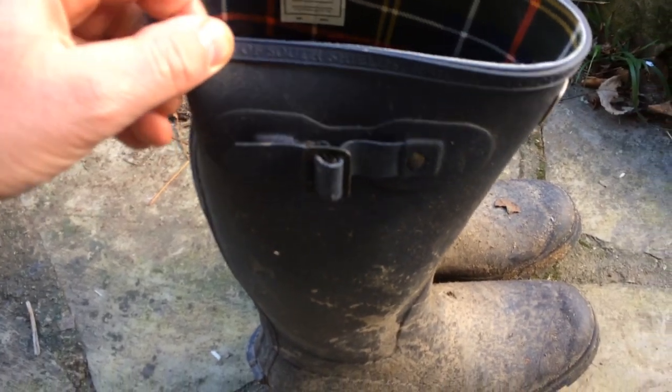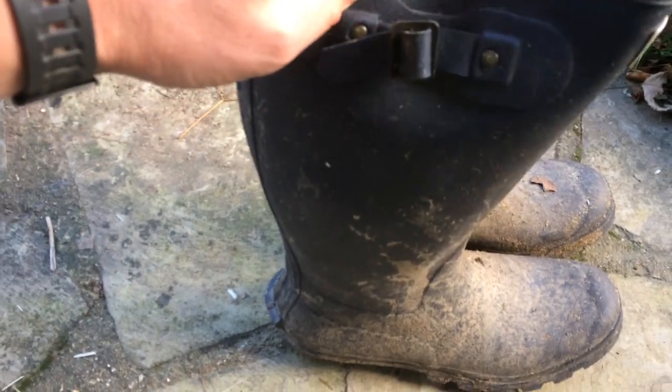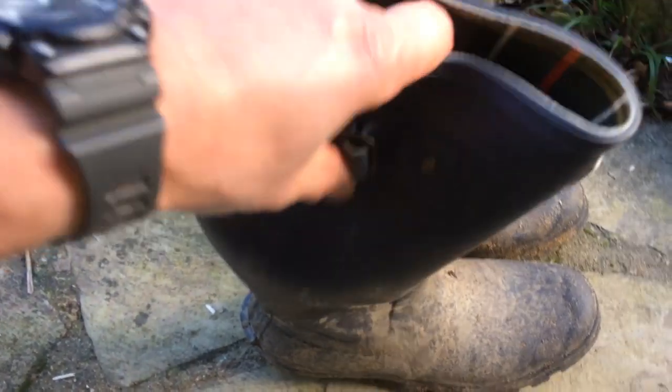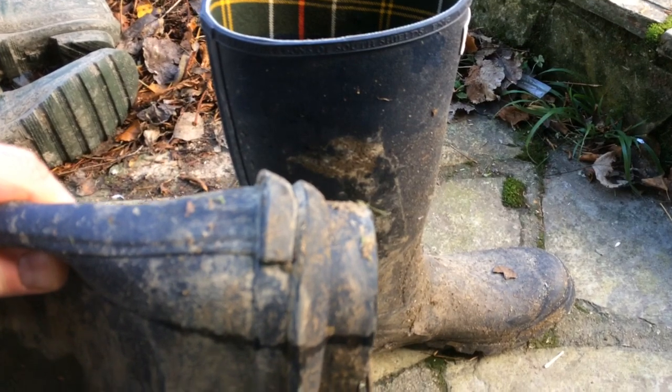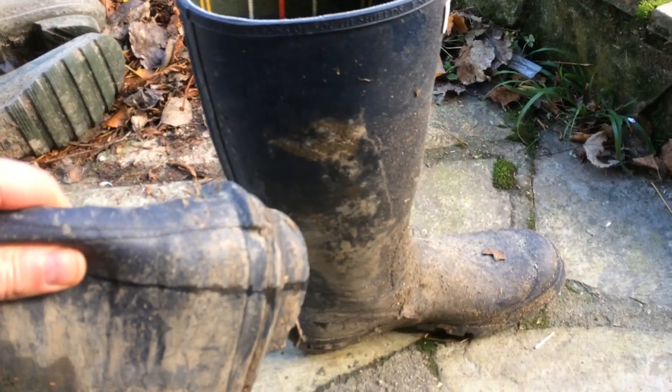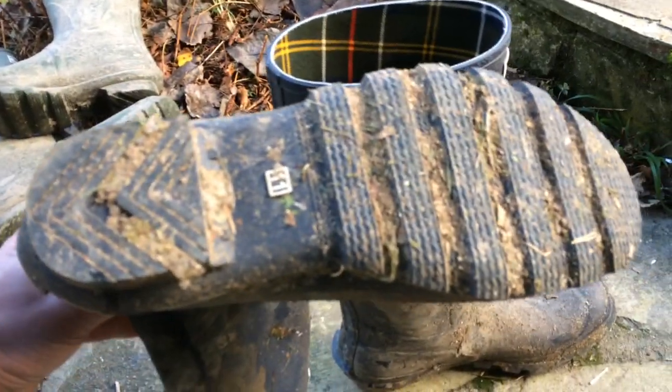These toggles on the side I never use - I guess they're just for show, or maybe you could do them up to stop stuff going in your boot like pebbles. They've also got a handy little loop on the back, which is good for when you're kicking them off when you get home - you can hook them underneath a stone or something and take your boots off like that.